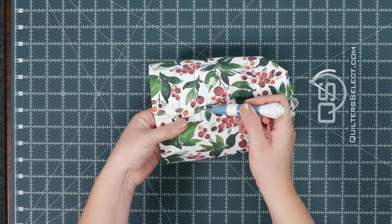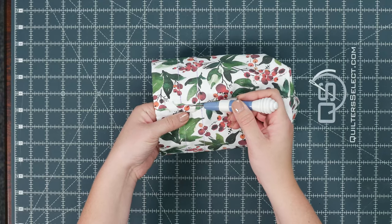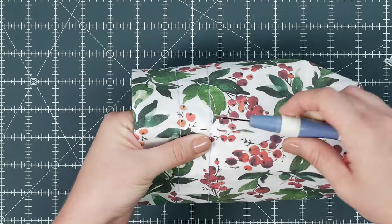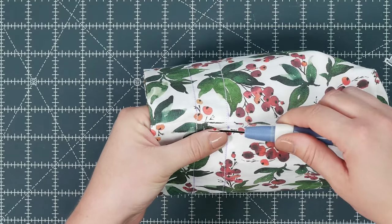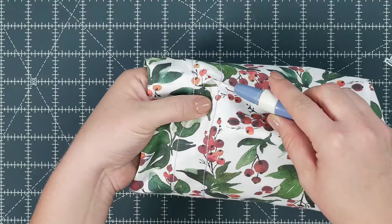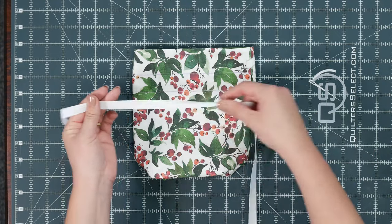Once again we're going to pick out a few stitches, this time making sure to keep it between these two lines. We'll do that for both sides.